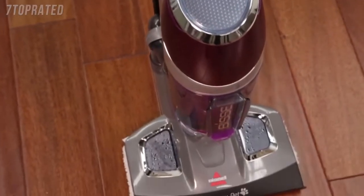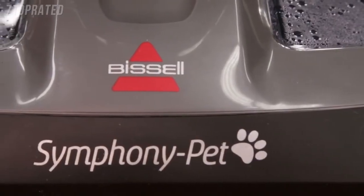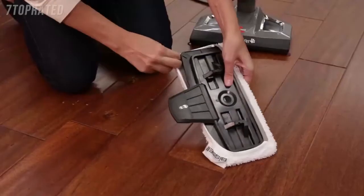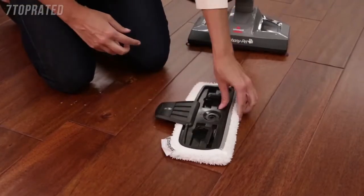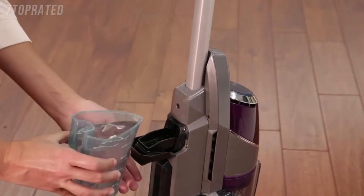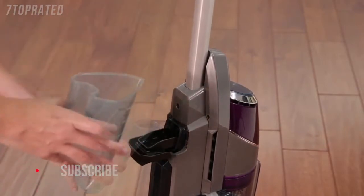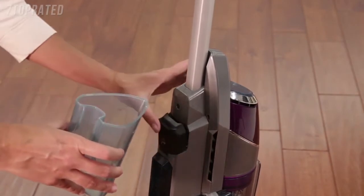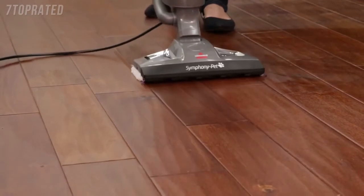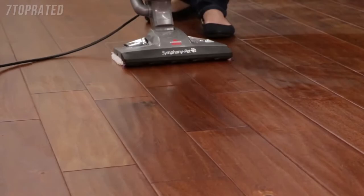Enjoy the power of an all-in-one vacuum and steam mop with your new Symphony Pad. Once your unit is assembled and your mop pad is attached, fill the water tank before using the unit. On the back of the unit, open the Easy Fill opening of the water tank and use the included water cup to fill the tank. Be sure not to overfill and use water at room temperature. The water tank holds 13 ounces and will last approximately 15 minutes, depending on the amount of steam used during cleaning.